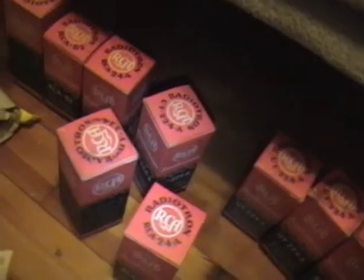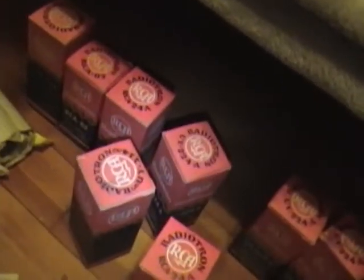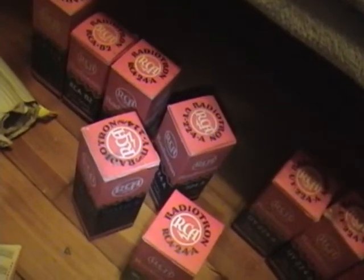Moving on to these, I did start cracking these open and it's a mixed bag. Most of the ones that were marked as 24s do have 24s in them, but they weren't RCA's — they were other manufacturers. Some of them were the newer type tube shape, like this shape instead of the globe.